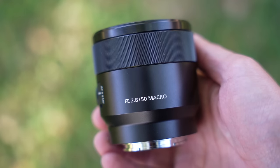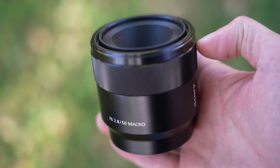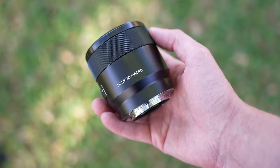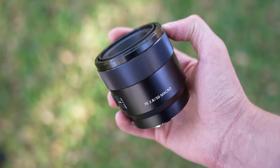The Sony 50mm f2.8 macro was released in August of 2016, after the 90mm f2.8 macro. It is certainly more compact than the 90mm. This 50mm is very light at 236 grams. The lens is made out of plastic, metal, and glass.